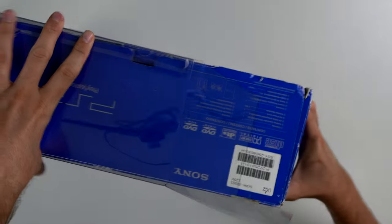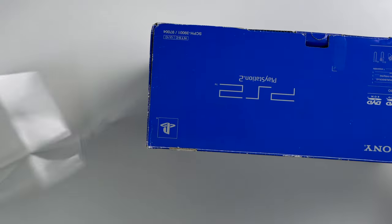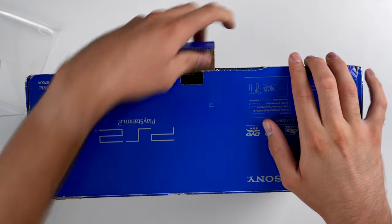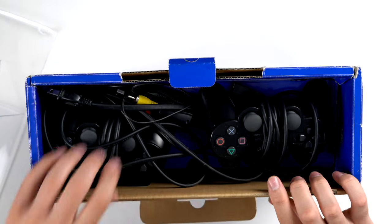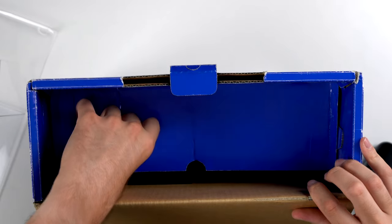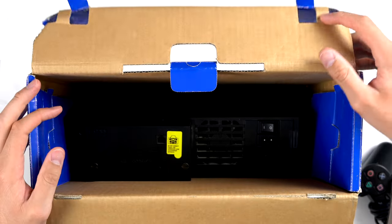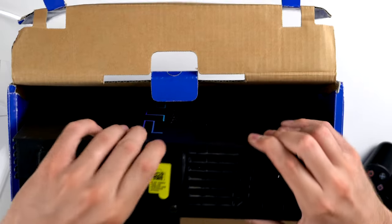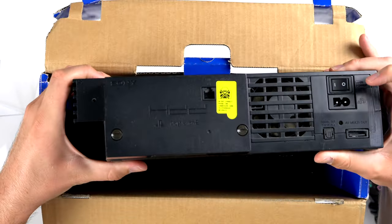Next up we have a PS2 complete in the box, also in a protective cover which is nice to see. We have a couple of controllers, all the cords, and the console. It's not quite complete, but it does have the console and it actually has a network adapter in here, which is cool to see.